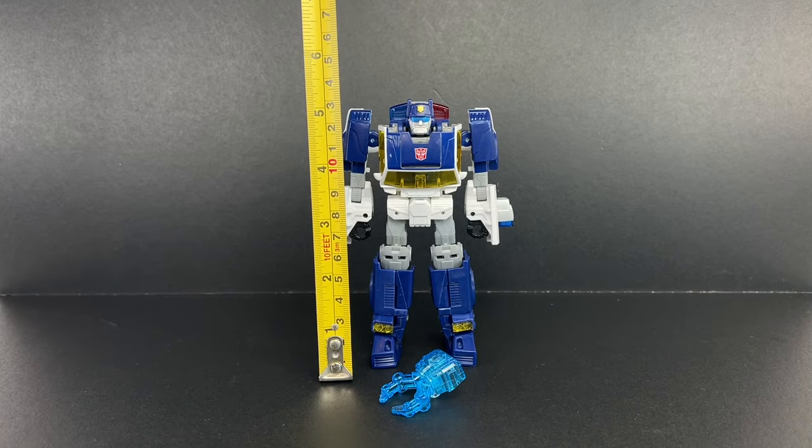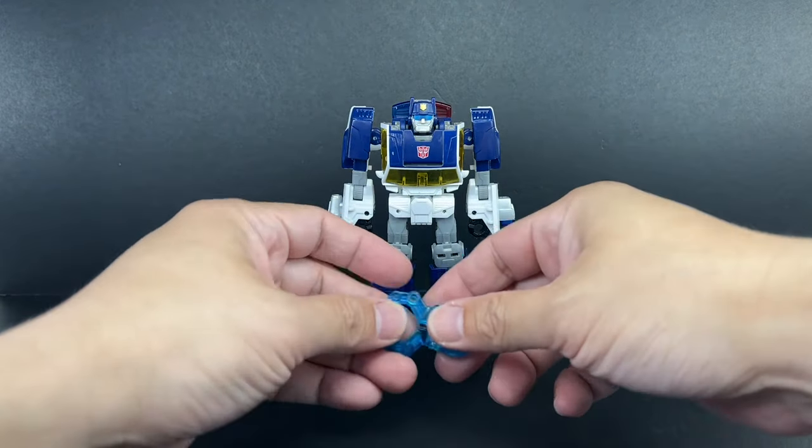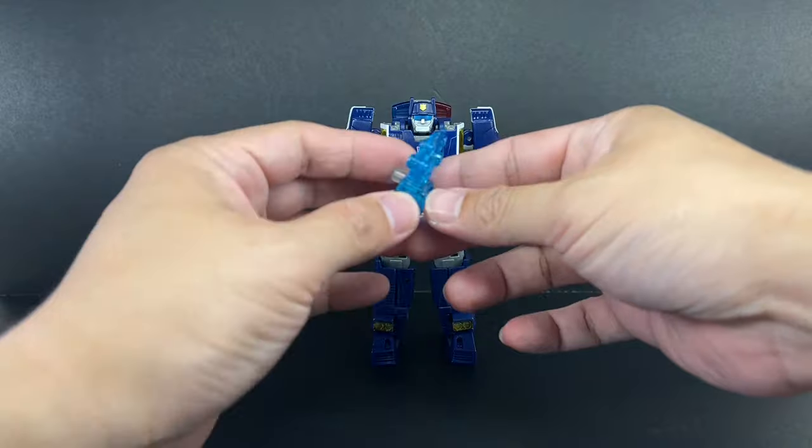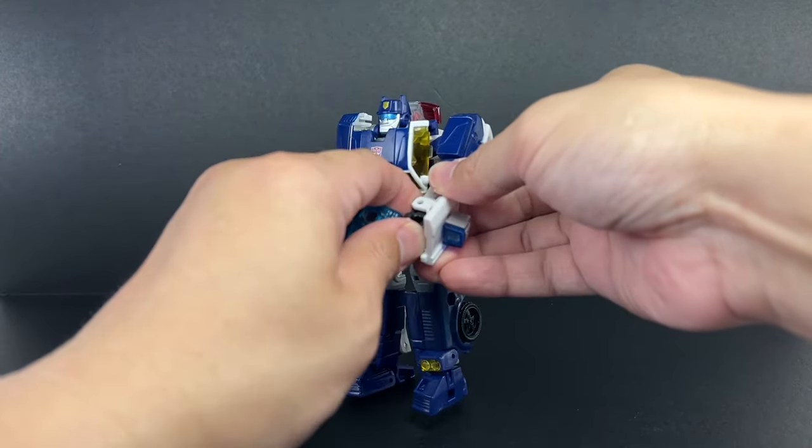Head to toe, the figure stands at about 13 centimeters tall, or about 5 and 1/8 inches tall. The figure comes with several accessories. His main accessory is his Energon Claw, which you can have him hold.